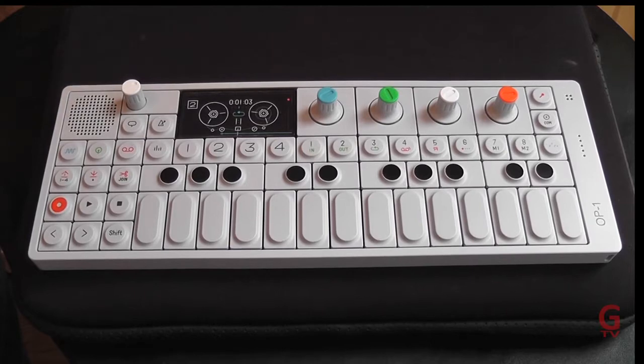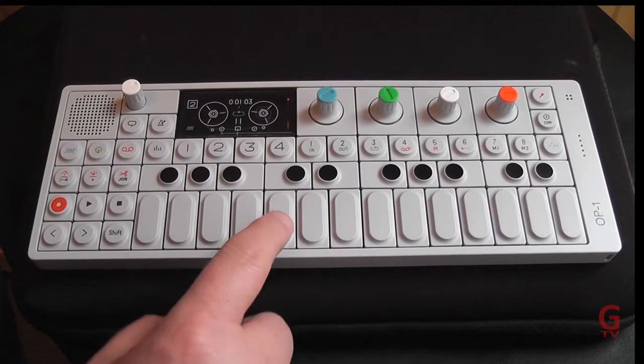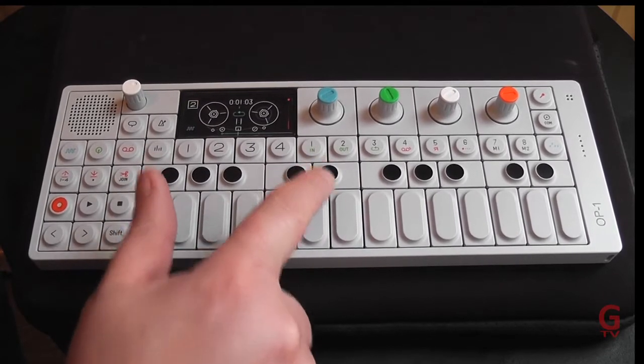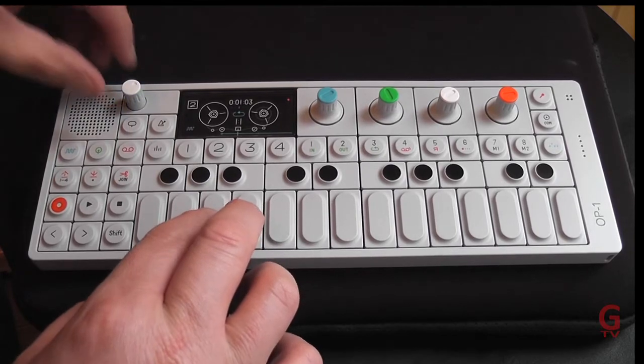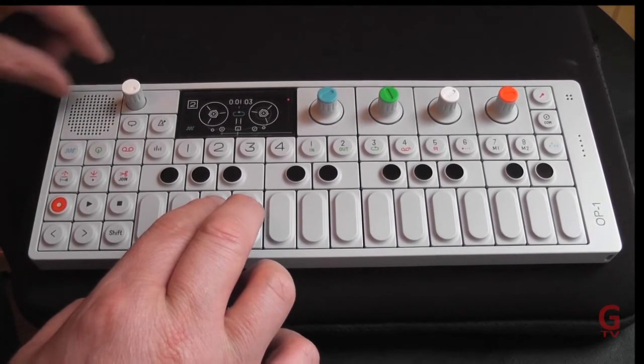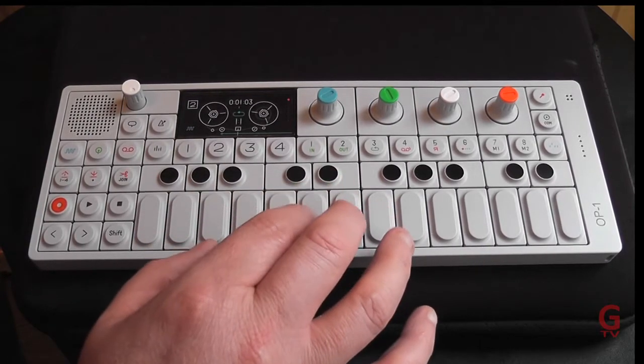First of all, the keyboard. You can see that it's got a small keyboard laid out. This is not velocity sensitive, however it's got a nice feel to it, even though the buttons or the keys are more like buttons than actual piano keys.